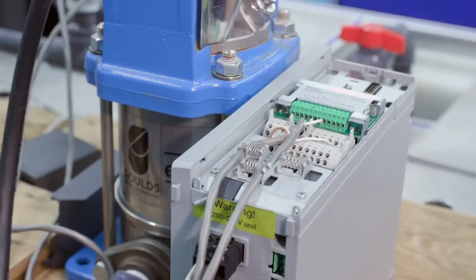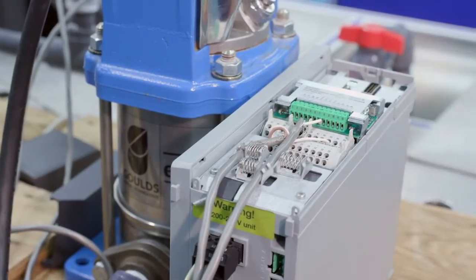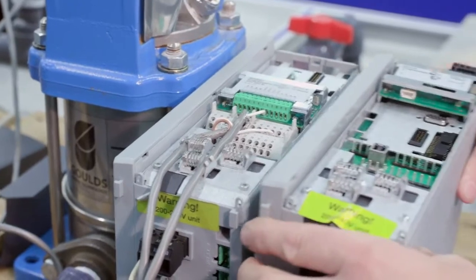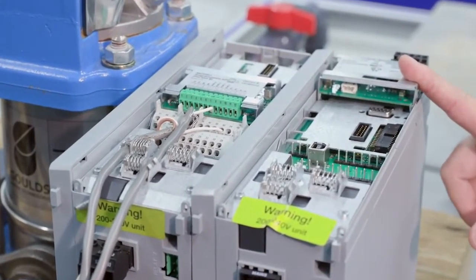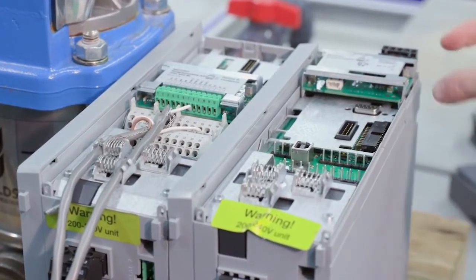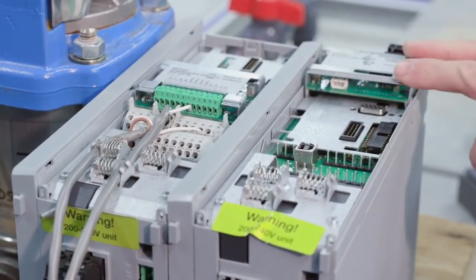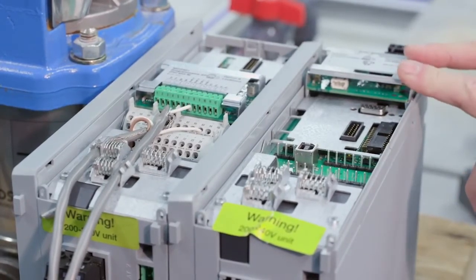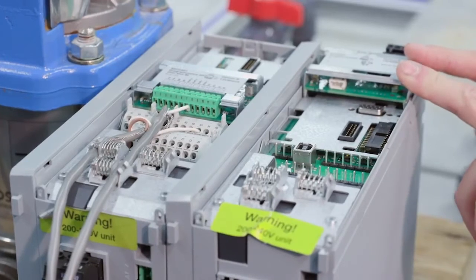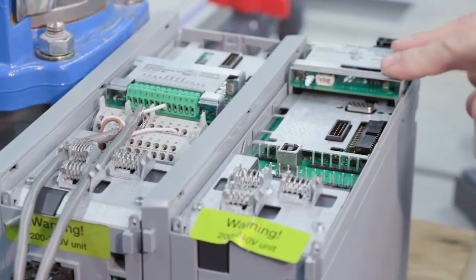We talked about the B-slot, which is standard for the advanced platform. The optional card is the A-slot. Wiring is done from the top side here — it's just a different location. So if this position works better in terms of wiring, you can order the drive with the A-slot card.